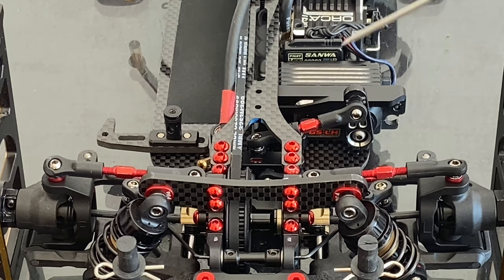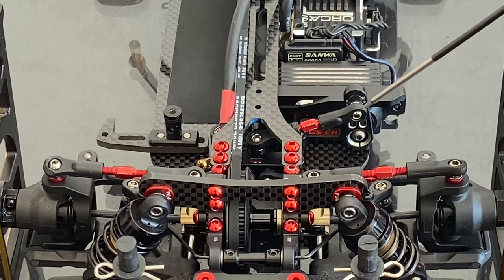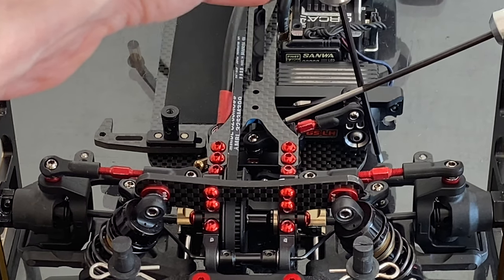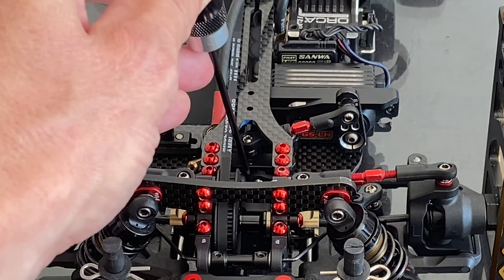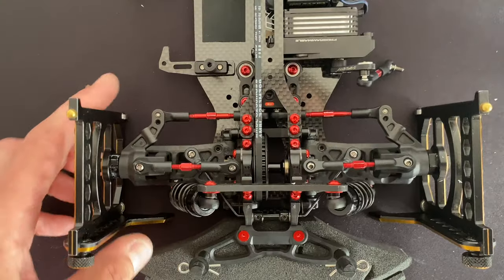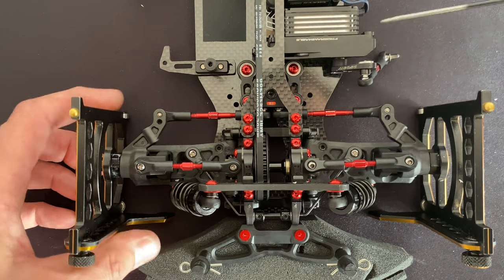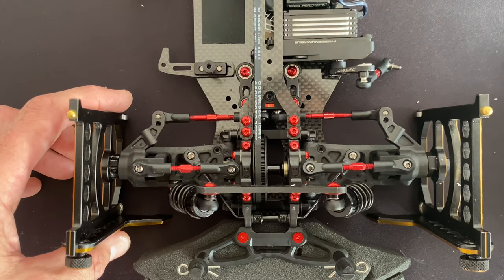Now make sure that the servo linkage is at a 90-degree angle with the servo horn, and with the equipment plate remaining in the middle of the car. Now I'll remove the servo linkage from the equipment plate so the steering moves freely, and I'll adjust the maximum steering angle by degrees.